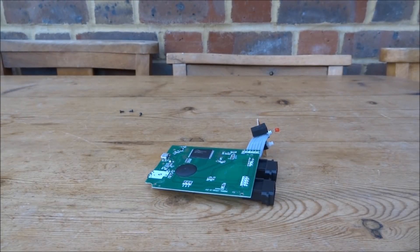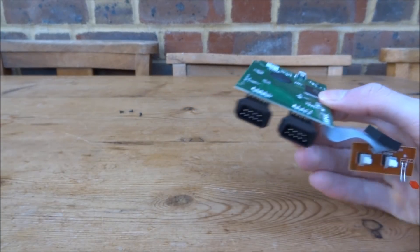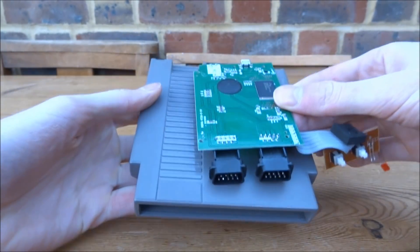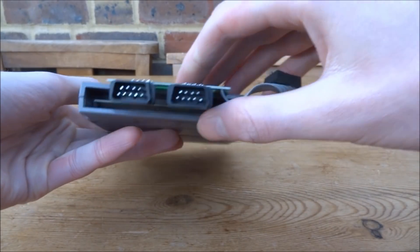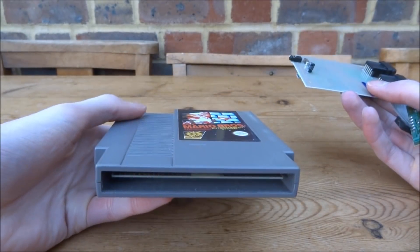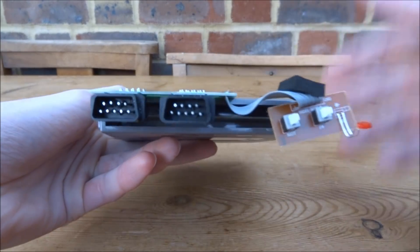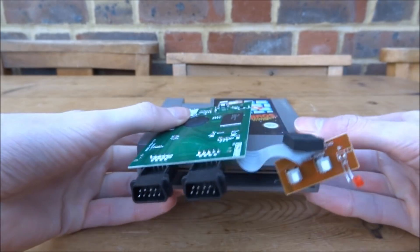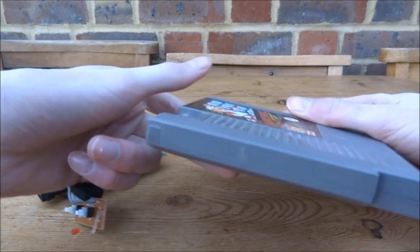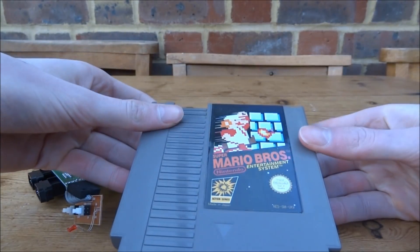The next mod idea would be to put this inside something a lot smaller — why not put it inside a NES game cartridge? I can definitely see it would fit. You could take an old cartridge apart, remove the contents — you can get a really crappy NES game on eBay for about £2 — and put this motherboard inside. The power switches could go next to it, and you'd just need to drill some holes for the power and AV ports. It would be a really cool mod.